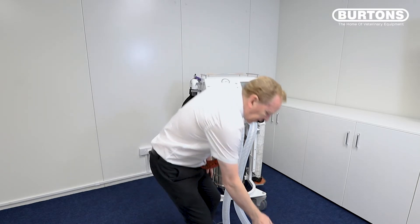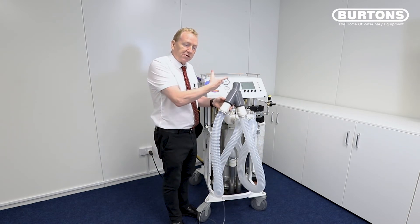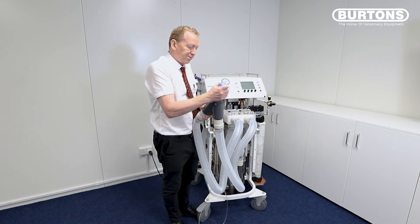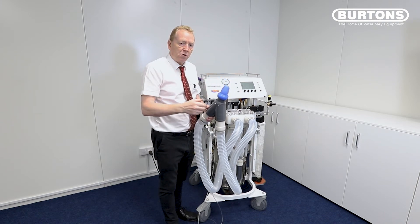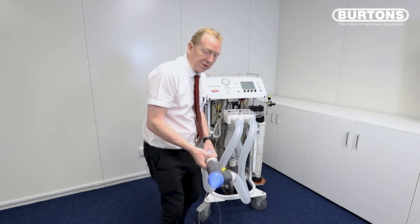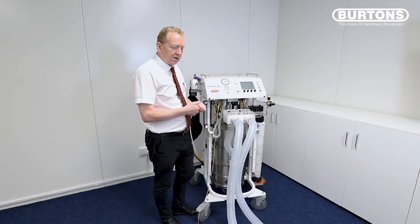One of the nice things to know about the system is that because it's a servo system based on pressure, there's absolutely no problem leaving it like this — there's no pressure in there and the gas isn't going to escape. It's just going to sit there waiting for connection. Whether the stopper's on or not doesn't matter. When my horse comes along I'll just disconnect the stopper, connect to the horse, and the animal will be able to breathe spontaneously immediately or we can go straight into ventilation.